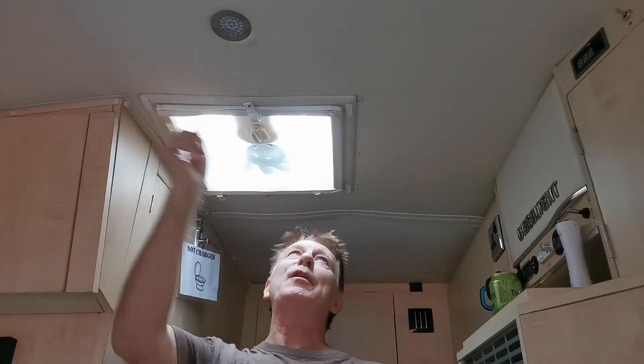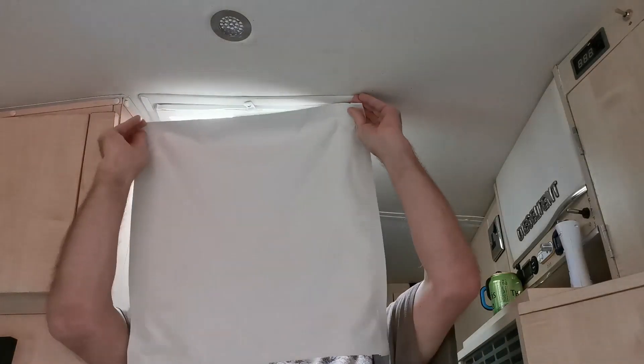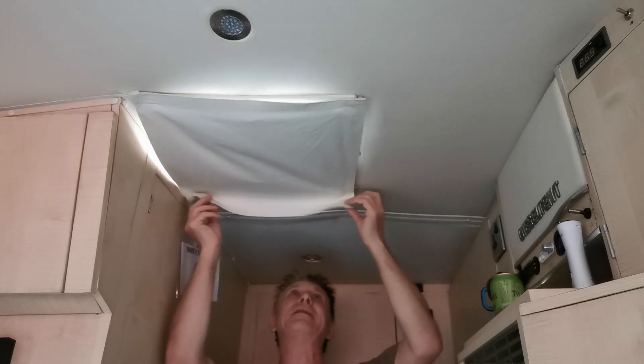A bit of blackout material from eBay, about two pounds fifty. Velcro pad on all four corners of your skylight, and of course you've worked it out already — the other half on the blackout material. And there you go, Bob's your uncle as they say.